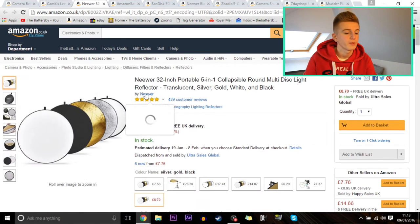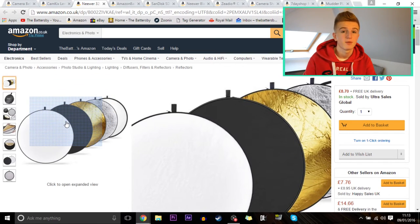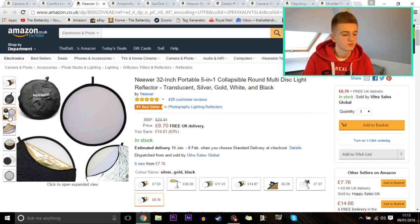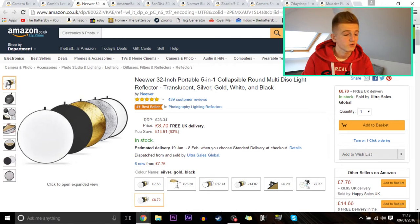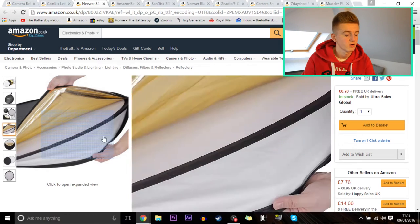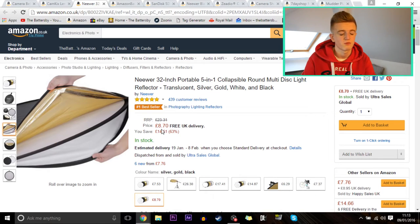Next up is a Neewer 32-inch portable 5-in-1 collapsible round multi-disc light reflector. This is for getting perfect lighting at the perfect angle. It comes in a nice pack and includes a golden colour, white, black, silver, and a plain diffuser as well, to get better lighting in your videos. It's £8.70, reduced from £23, with free UK delivery — not bad at all.